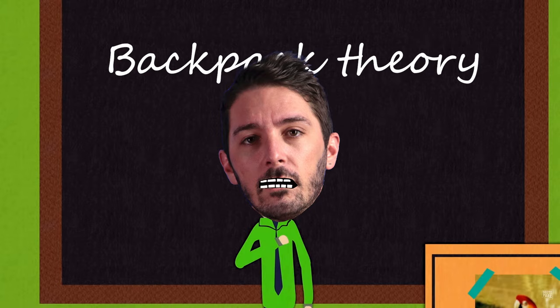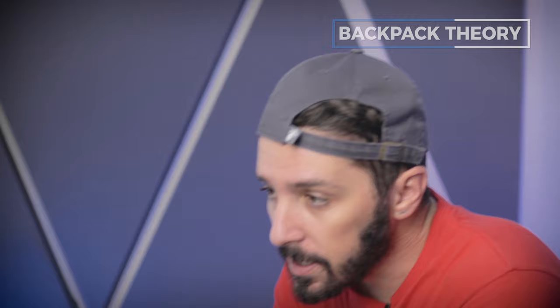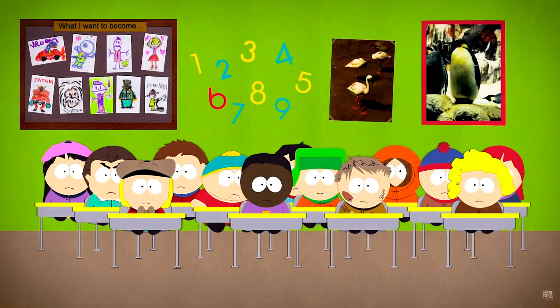Okay, class is in session. Time for a quick backpack theory because I want to make sure we're on the same page of what a gym pack is and what it isn't. For me there are two distinct characteristics for what defines a gym pack. It needs to A have a ventilated shoe compartment — so you can swap shoes and they won't stink up your bag. And B the main compartment needs to be no frills, just a big area where you can put larger bits of gear. As long as it has those two things, that's a gym pack as far as we're concerned.